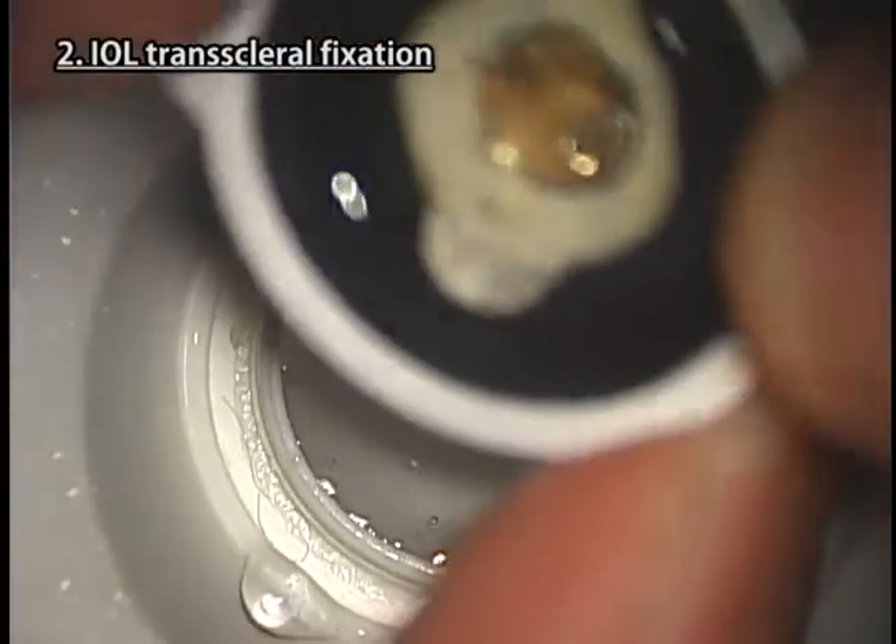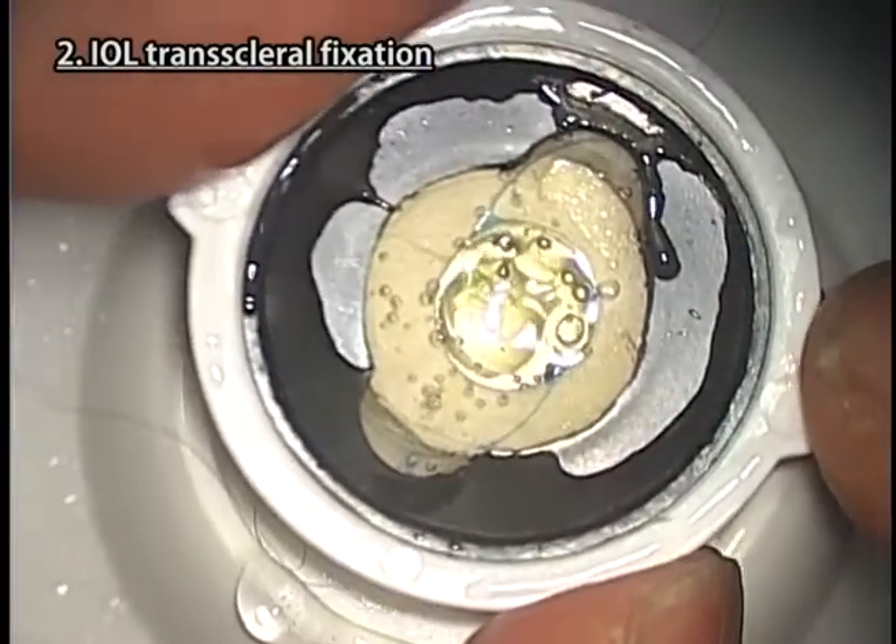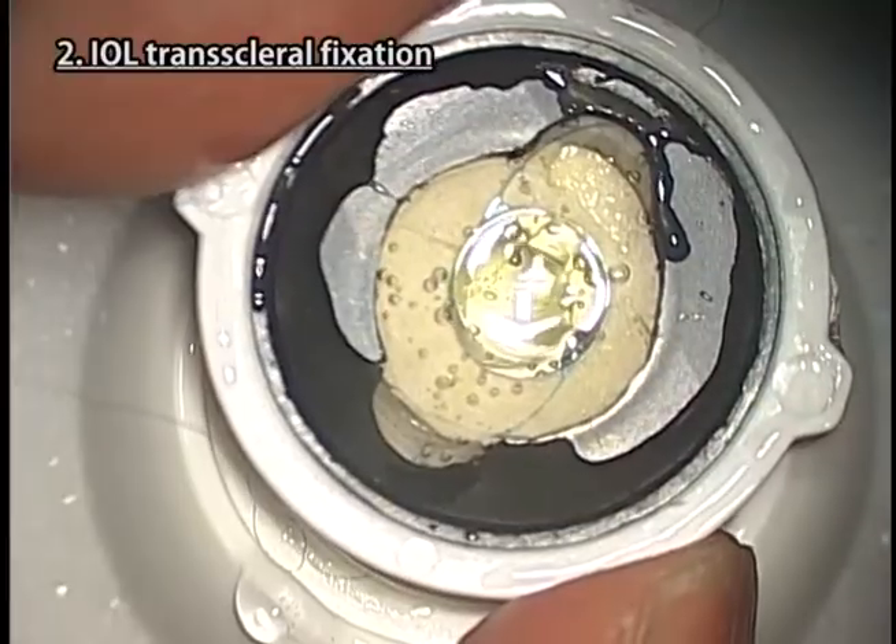At the end of practice, you can check how the IOL is fixed to the sclera by observing the cornea iris part from the back.